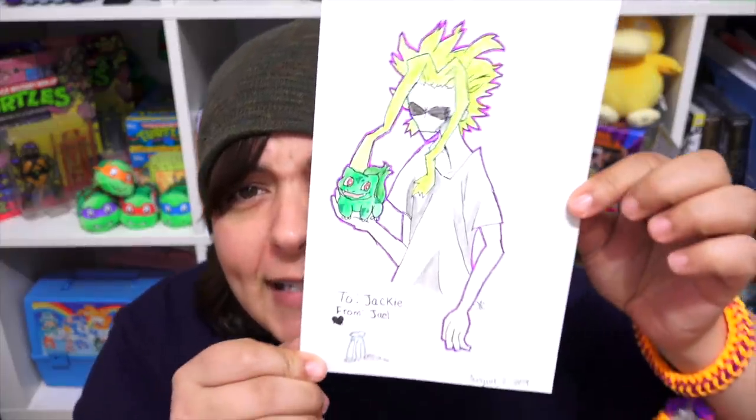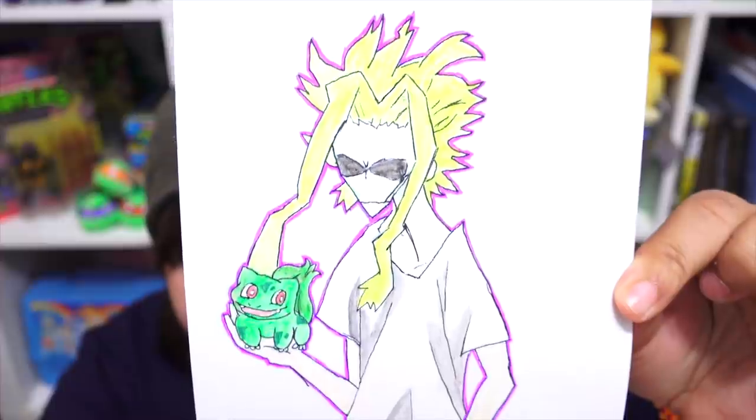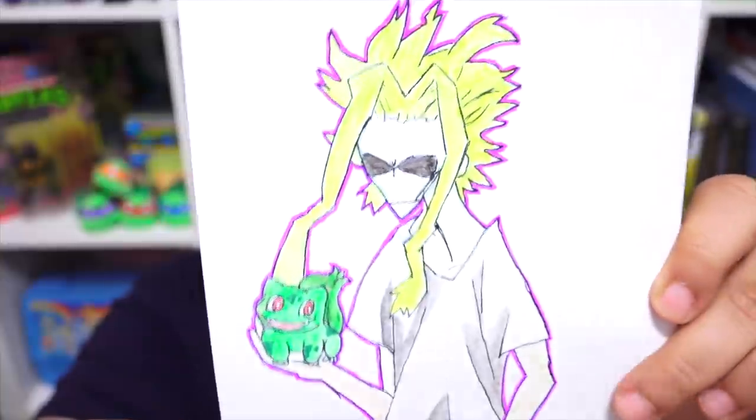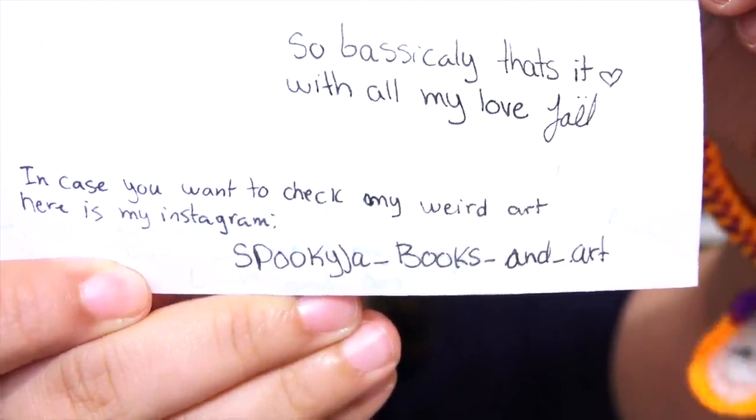Next we have from Jael, also from Quebec Gatineau — so many grains around the corner! Jael sent a picture of All Might, my favorite character ever, with a little Bulbasaur. I'm in love right now. Jael said they love my channel because I say it like it is, and their favorite character is also All Might from My Hero Academia. If you haven't watched My Hero yet, after this video go watch it on Crunchyroll. And if you want to check out Jael's art, make sure you check out the Instagram. Thank you so much for drawing this for me.